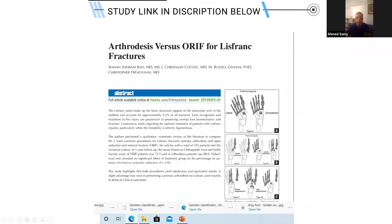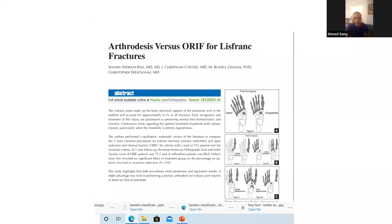There is a relevant paper worth familiarizing yourself with — a literature review of approximately six studies comparing arthrodesis versus open reduction and internal fixation for Lisfranc fractures. It found no significant difference in outcomes between the two groups. Notably, the fixation group had a slightly higher rate of secondary procedures, either for hardware removal or later fusion.